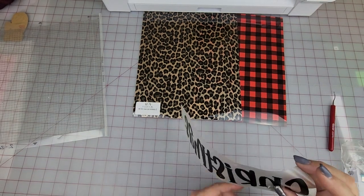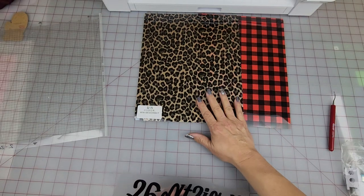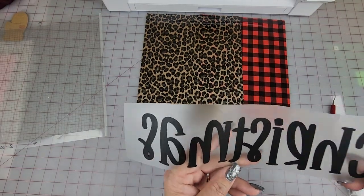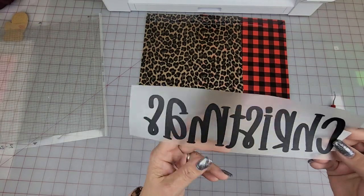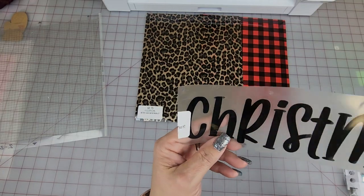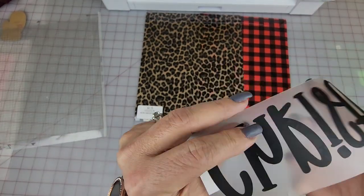Hello everyone and welcome to Creative Design and Supply. I'm getting ready to do a YouTube video on a collaboration with these two, and I'm cutting out the back part, or the bottom part, for the Merry Christmas design. You may not be able to see it too well right here.